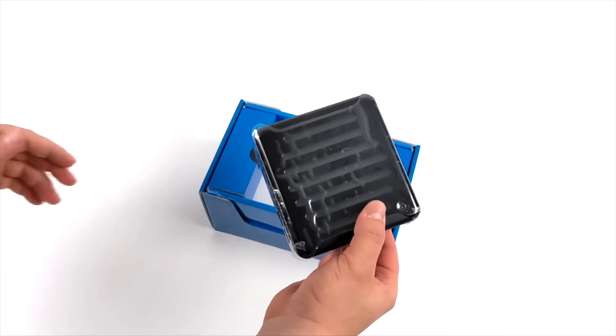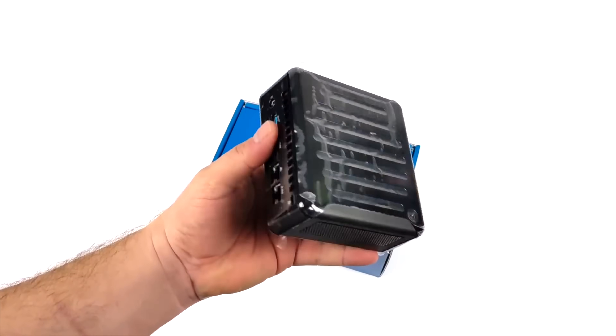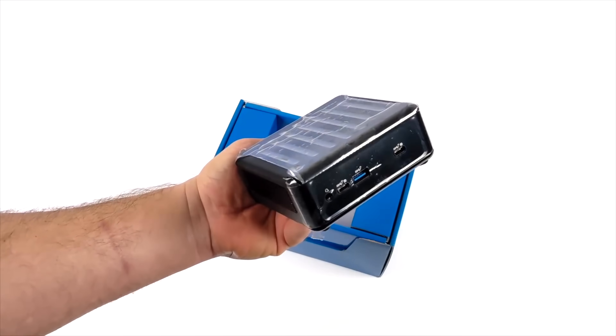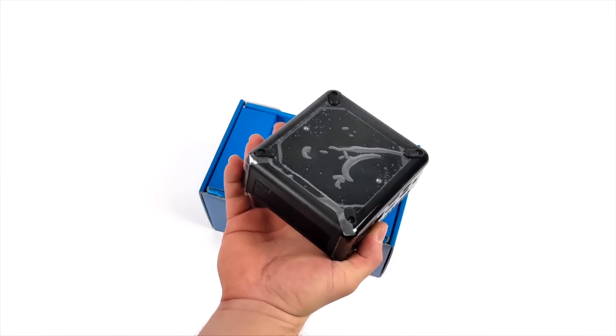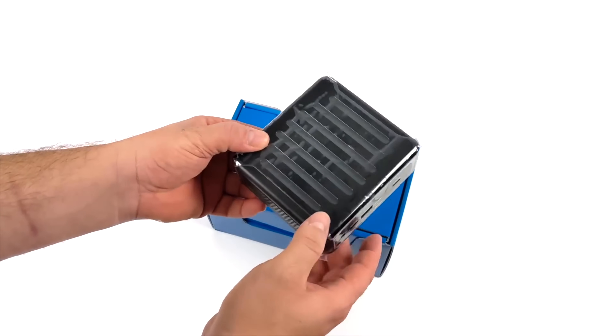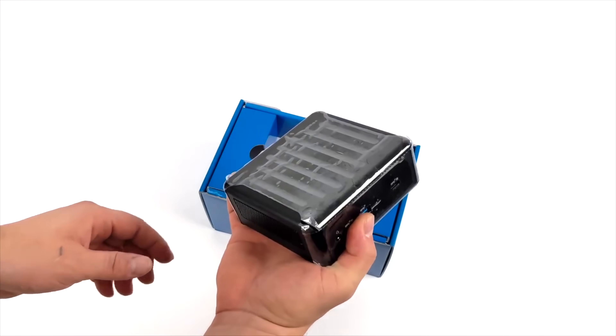They do offer a couple different models — they've got the Alder Lake i3, i5, and the one we're taking a look at in this video is the i7 model powered by the Intel Alder Lake 1260P. We've got 12 cores and 16 threads. I've actually tested this CPU before in a handheld and it does offer some really amazing performance.